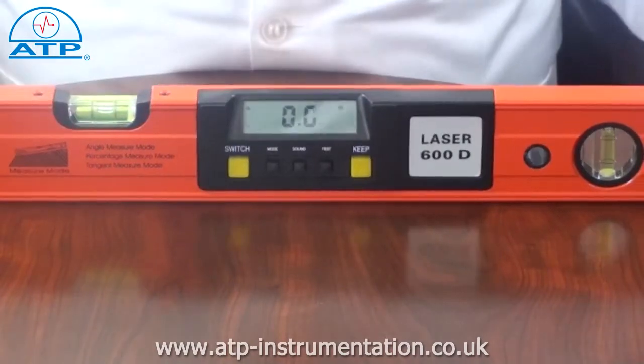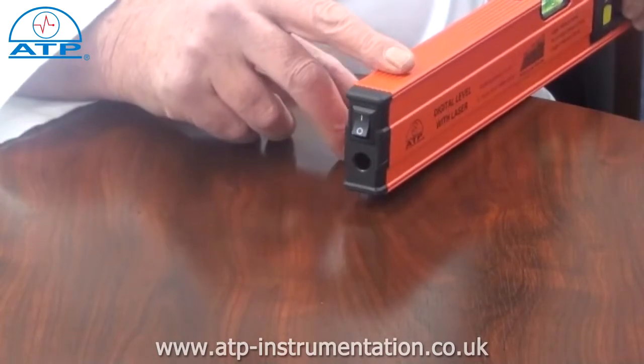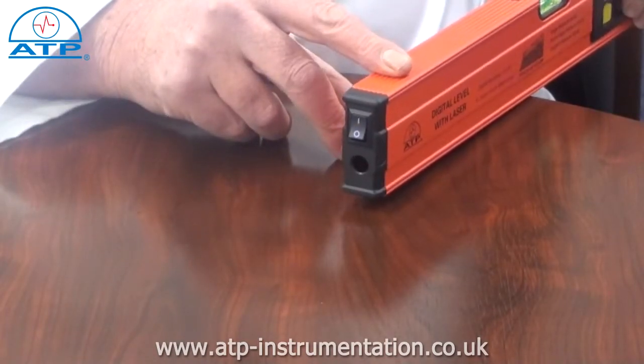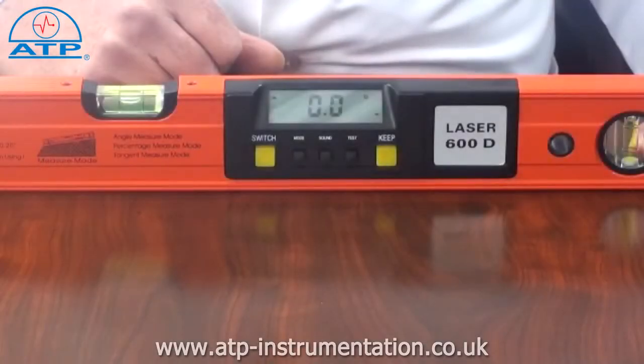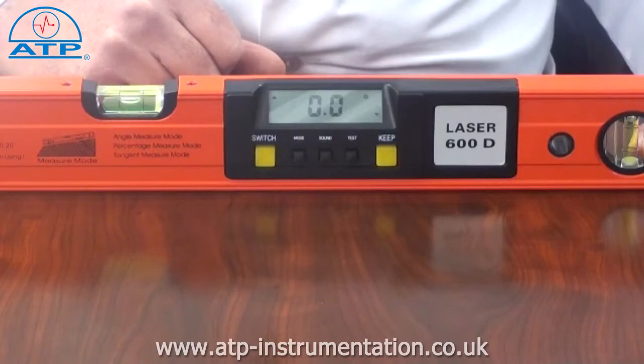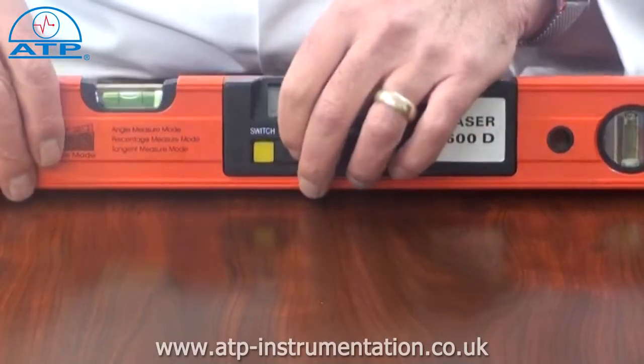There is a high power laser for up to 50m in daylight and 100m in dark environments. There is a data hold function — by selecting this, the current reading will be frozen on the display even if the instrument is moved from the source.